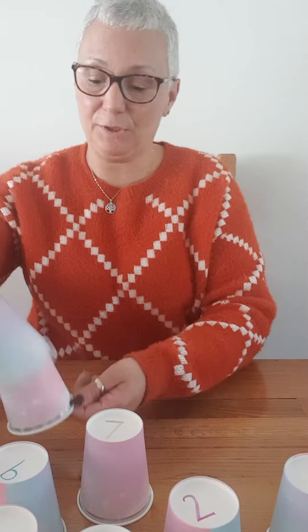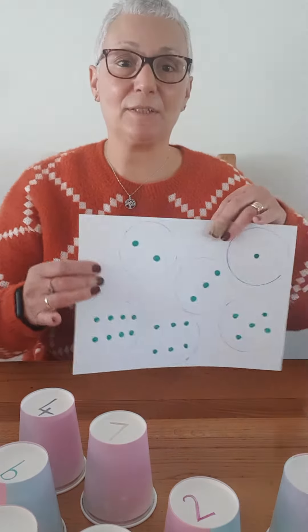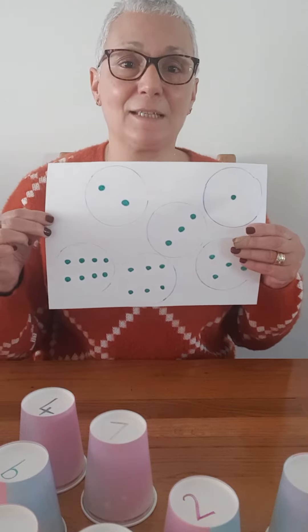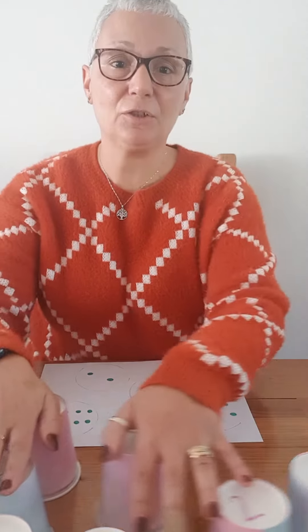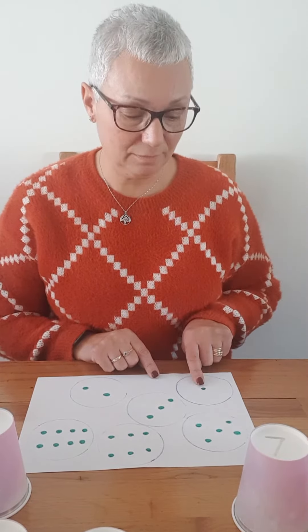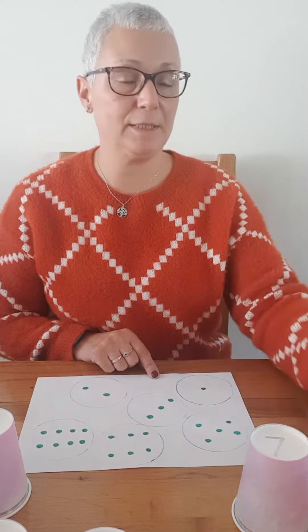And one more thing I thought you could do: get yourself a piece of paper and just draw some big circles with some little dots inside. You could ask your children to see how many dots are in the circle, and then look for the corresponding number.